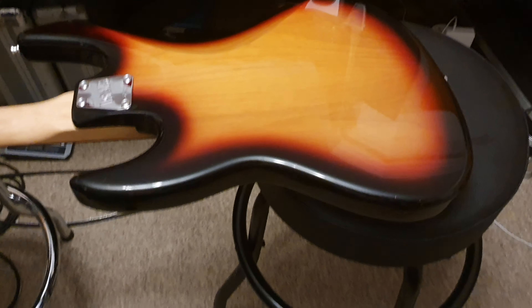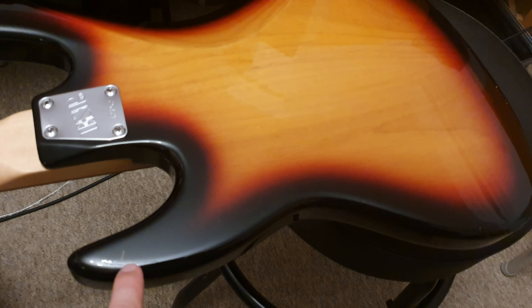Again, just that beautiful tobacco sunburst finish. There's a few little dings in the clear coat — there's one there, kind of hard to see. You can kind of see it there with the light over it. Little dings and marks along the edge there — I think there's one little thing right there, kind of hard to see. But again, overall, very very good condition — there's a couple right there.